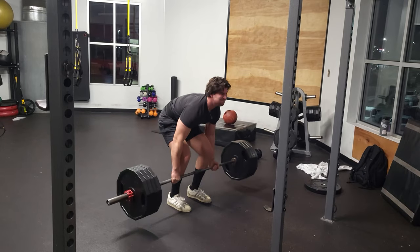Before I show you this last clip, I just want to note that I was completely depleted this day and I was fighting for that rep, so don't judge me for the bad form. Let's get in there.